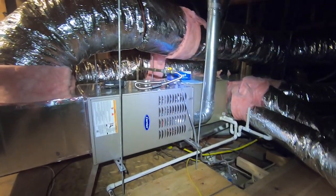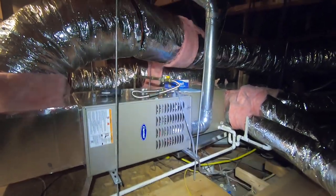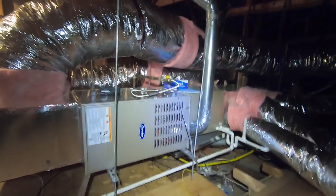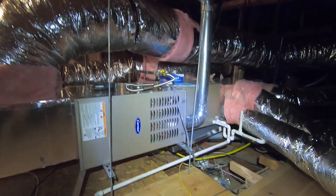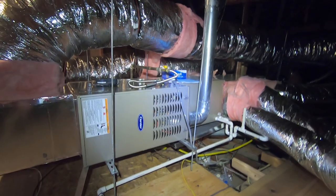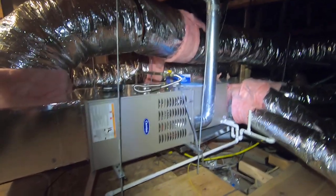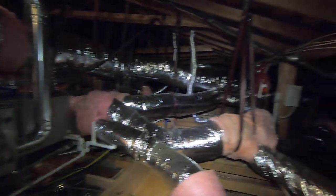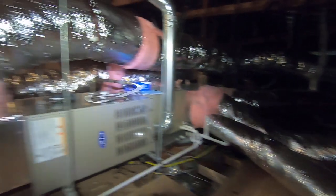Hello, this is Nick with Albert Air Conditioning. Today we are looking at a furnace in an attic that the homeowner wanted moved out of a closet in her house. It was in the hallway, and we moved this furnace up to the attic. I'm going to go through the system, tell you about how we did that, so you can understand what it takes to move a furnace to an attic.